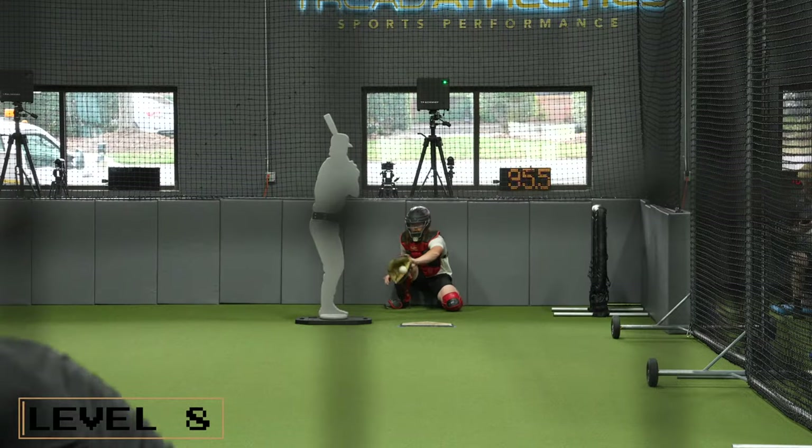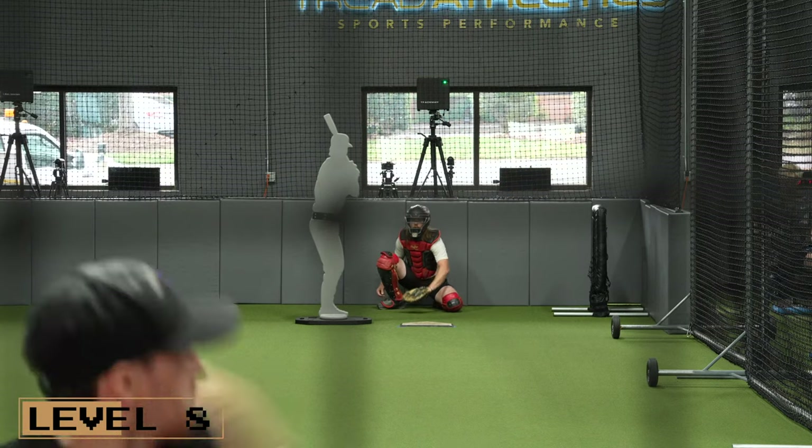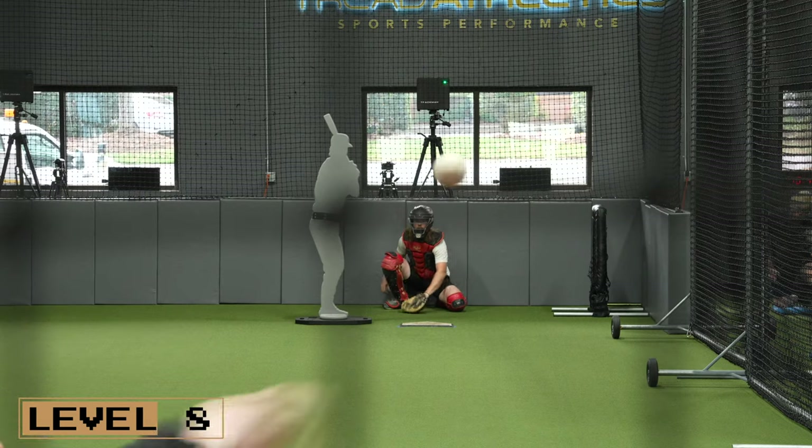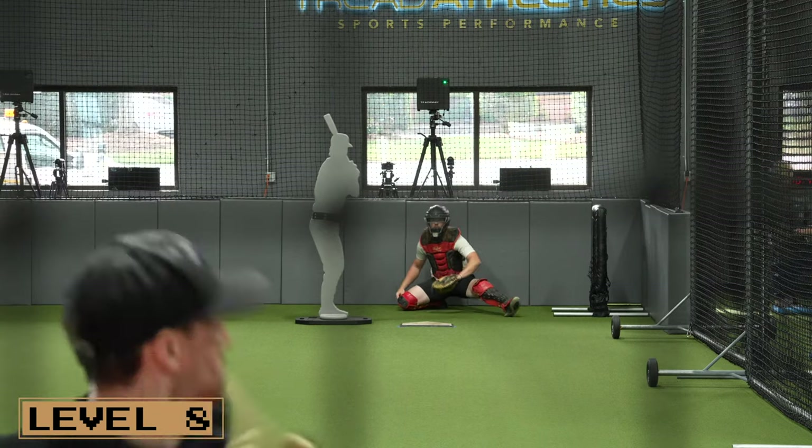Level eight would be the consequence or streak bullpen. You would have a prescribed number of innings that you would be throwing — maybe one, two, or three innings — in sequences of trying to get three outs as opposed to a certain number of pitches. However, you have to stop the inning if you surrender a walk or if you get three strikeouts.